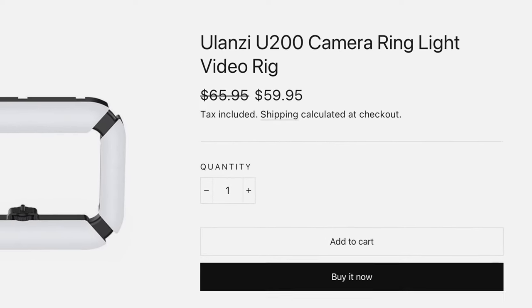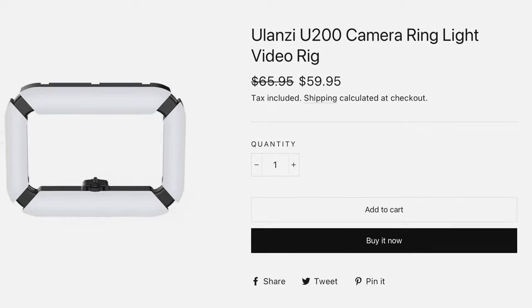Oh wait, no — it's Ulanzi. The price is $60. You're packing a bright ring light, phone holder, and power bank — for $60. If you don't believe me, the link is down below this video.